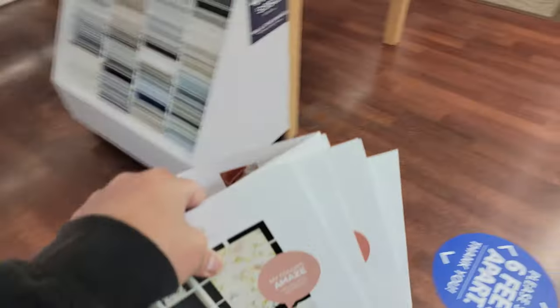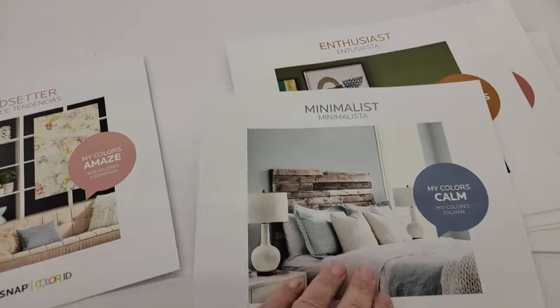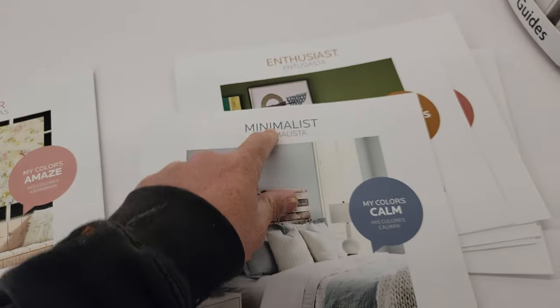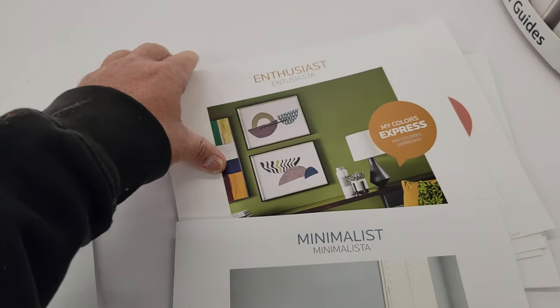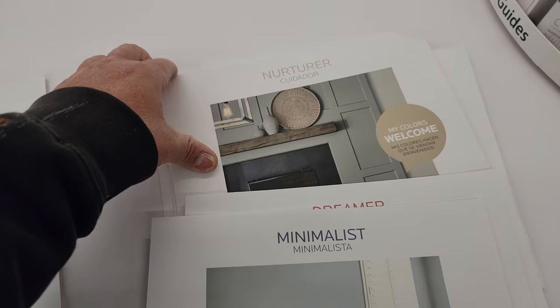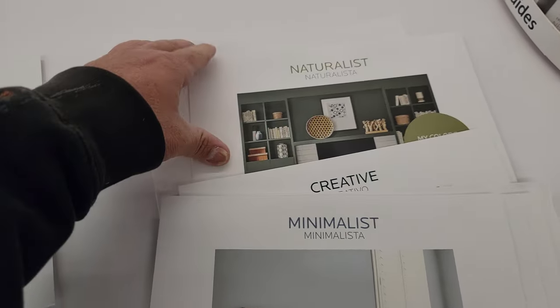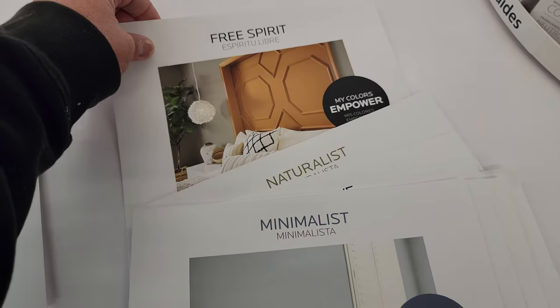Let's go over here to the table real quick and I'll show you guys. These are all different — so one of them is minimalist, enthusiast, dreamer, nurturer, creative colors, naturalist, free spirit colors.